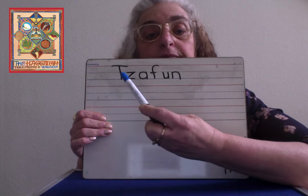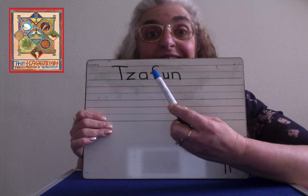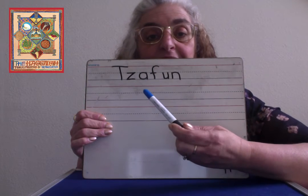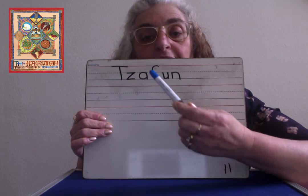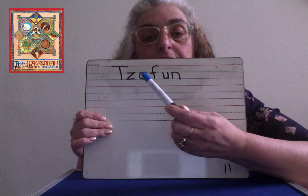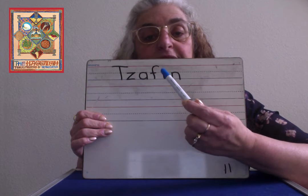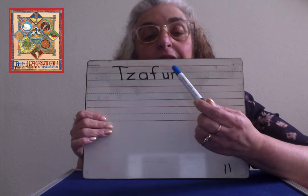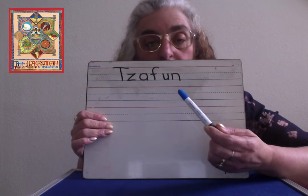Now a Z — zig, zag, zig. Now an A — circle, go back up to the top and a line. F — round to the line. And a line. A U — start at the top, down, up, down. And an N — down, up like a rainbow. Not a rainbow.